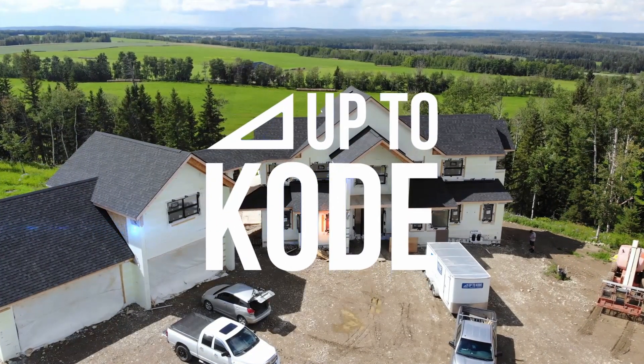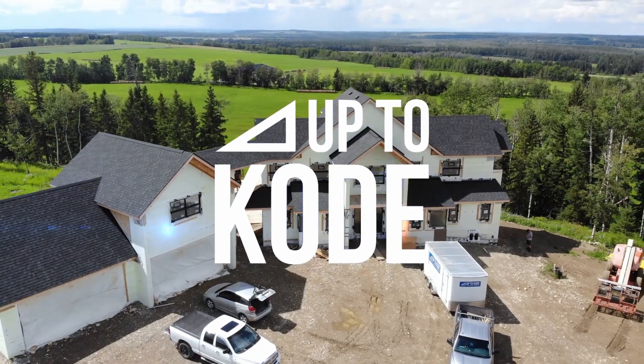Hey everyone, today we're going to talk about deck ledgers on an ICF building. It's Cody with Up2Code, and like I said, we're going to talk about deck ledgers on ICF.